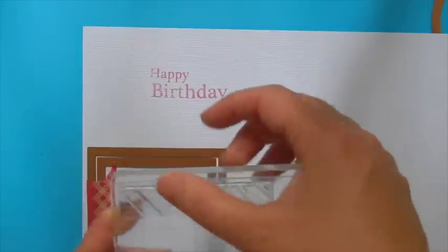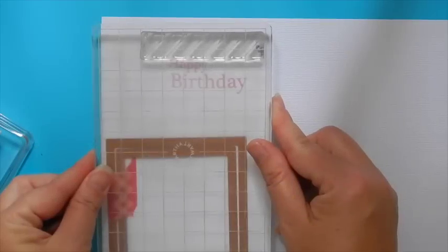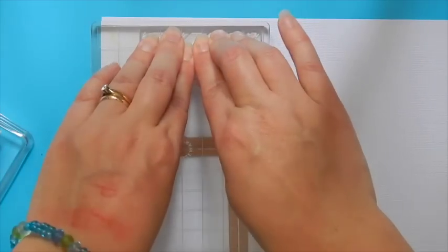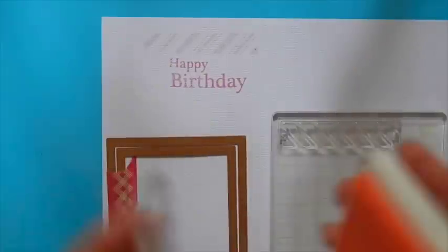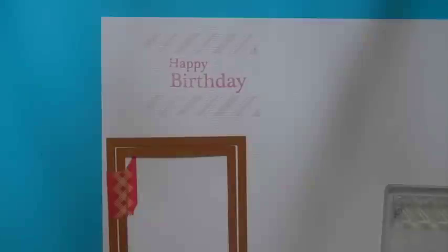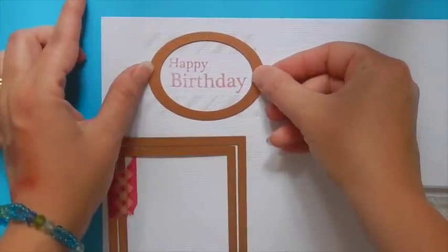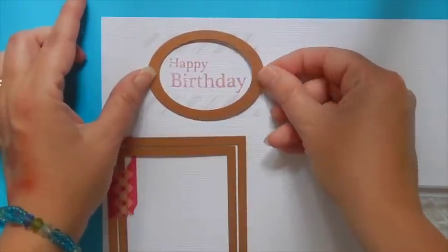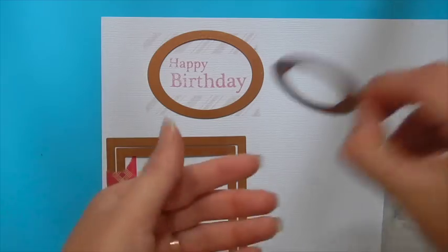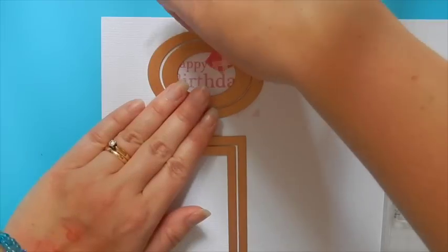We're going to be using the Cotton Candy for this. So go ahead and ink up the stamp. This one is very light so it's going to be very faint. We're going to go above the sentiment and then also below. We're going to die-cut our sentiment using the Pierced Ovals die number two and then nest die number one inside, which has the pierced element. Then cut and emboss this as we did previously.